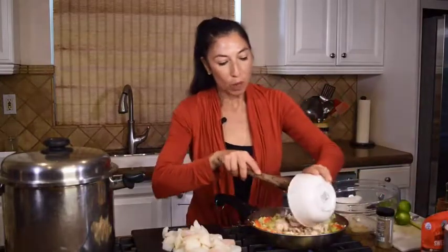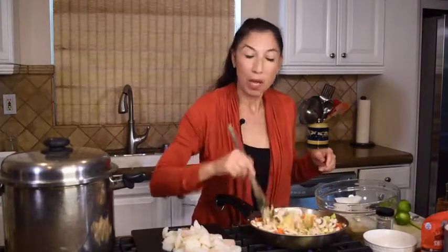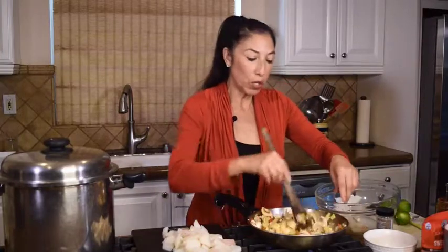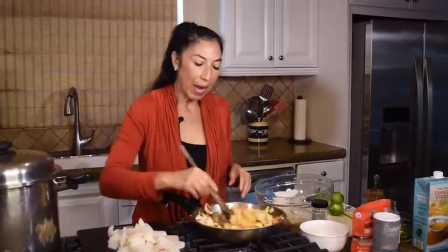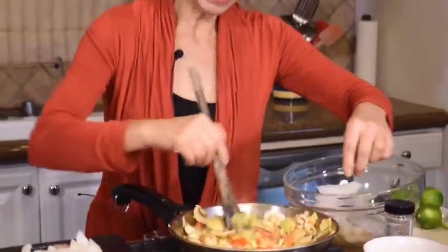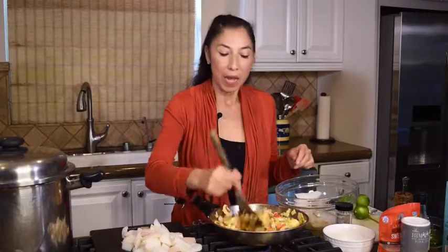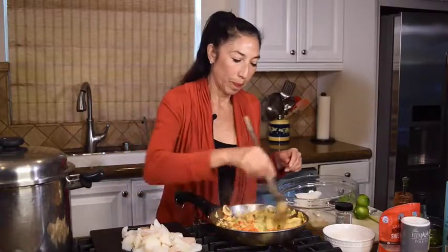I'm going to throw the mushrooms in. Remember we're going to be cooking them again with that broth, so I don't really want to overdo the mushrooms. The fish is going to take so little time that we can go ahead and sauté these a bit. I'll add a little salt and maybe a little pepper. I had the heat a little high and I've just turned it down because the vegetables are starting to soften — I really don't want to overcook the mushrooms, just cook them a little bit, not until they're mushy. I can feel a little heat from the sambal, so I probably won't be adding any more.